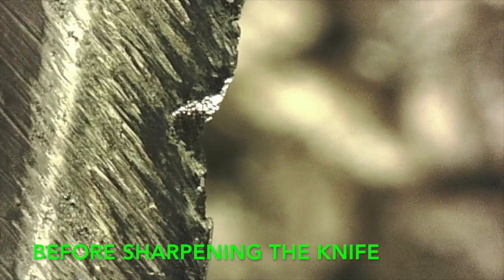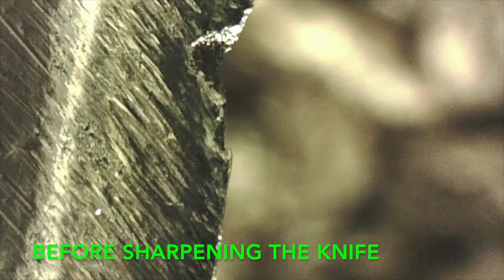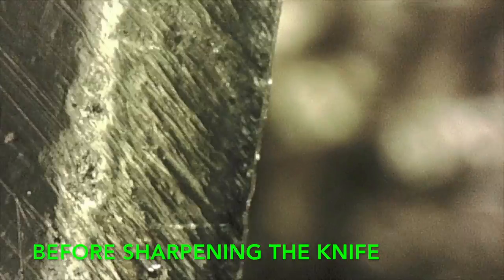This is the knife before I sharpened it, and you can see there are a few gouges in there, so we'll get rid of that by sharpening it.